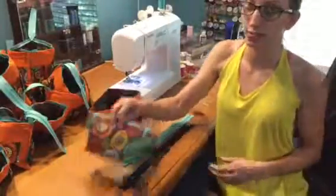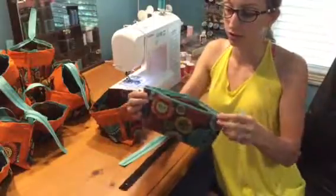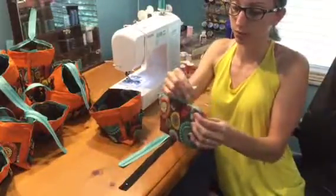Today I'm going to be showing you how to put a zipper onto a zippered pouch. When you're all finished it's going to have a straight seam, it's going to be very nicely neat and it doesn't get caught when you're opening it.